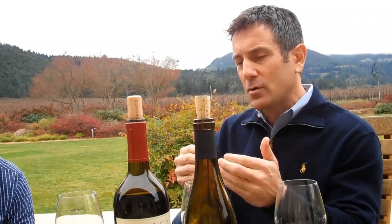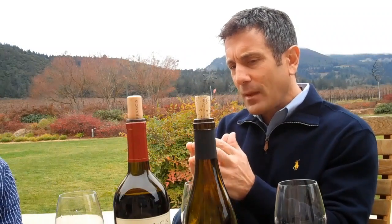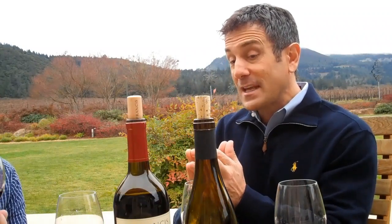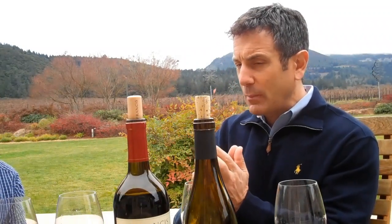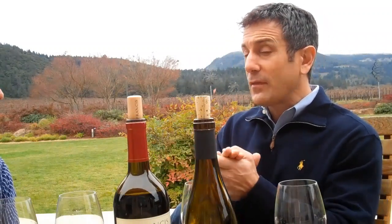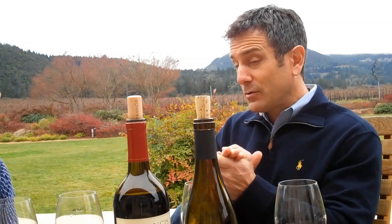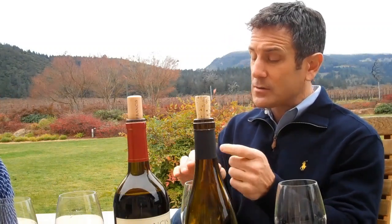In addition to being all hand-picked, all Sonoma County fruit, what we've done at St. Francis is hold true to what we call the St. Francis test for old vines. It's a three-part test — three things we insist on, that if all three exist, we know that these vines are truly over 50 or 60 years old, in some cases as old as 130 years old.